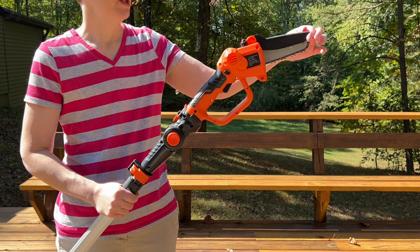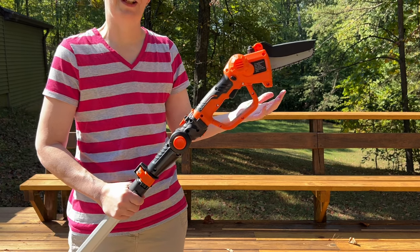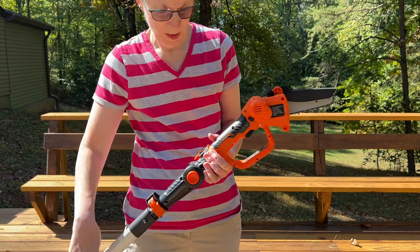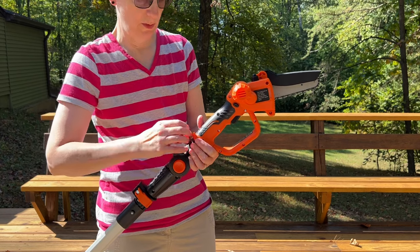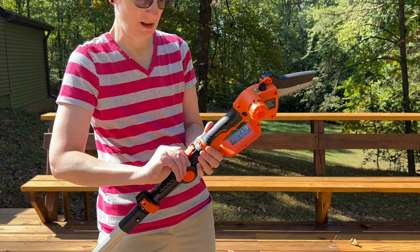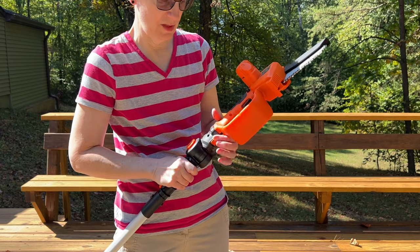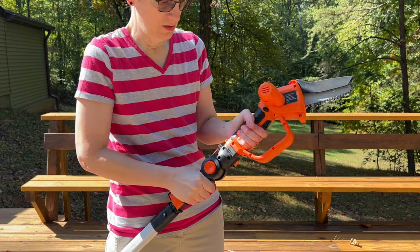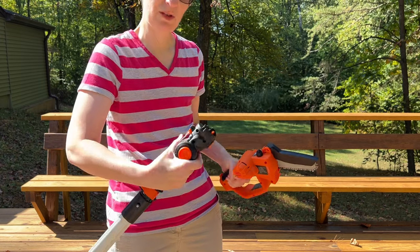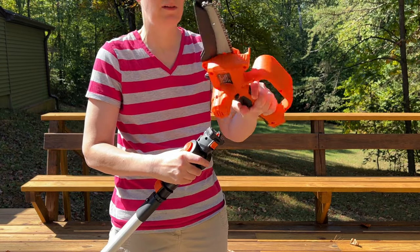This is the chainsaw. It's got a really short blade, but it's not for cutting down giant trees, of course. It comes with this long pole, but you can also remove it from the pole just by unlatching this lock, making sure that this is unlatched right here, and then you can just wiggle it out of the mount. Now you have a small handheld chainsaw.